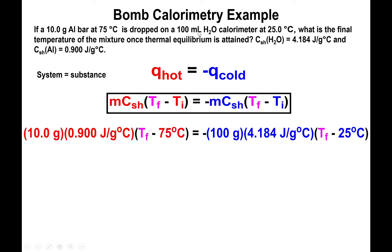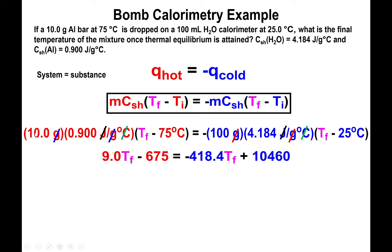100 mL of water equals 100 grams due to water's density. The heat capacity of water is 4.184 J/g·°C, and don't forget the negative sign in front of the cold side — it's crucial for the calculation. Multiply 10 × 0.900 = 9, then distribute: 9(T_f − 75) = 9T_f − 675. The units of mass and specific heat cancel out, leaving only degrees Celsius.